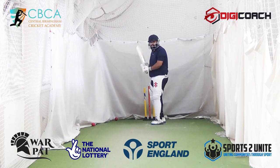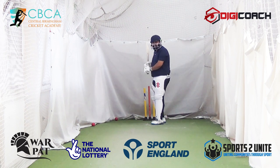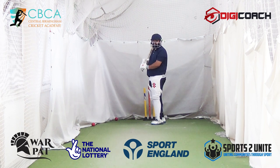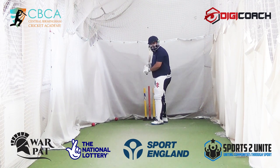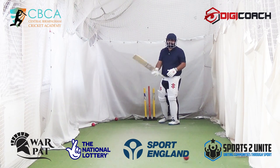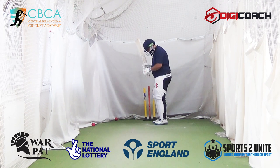If you want the ball to go along the ground, technically you're going to have to wait and let the ball come right under your eyes. So the ball comes — take it under here. It doesn't matter if you get out, but see how long you can wait. That's your challenge. There's all the time in the world. Time is an illusion, my friend.